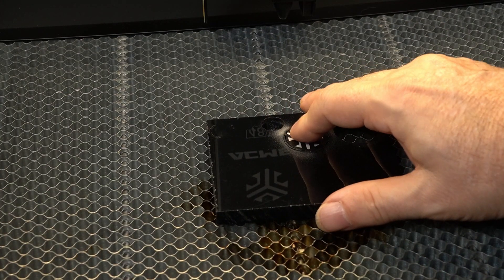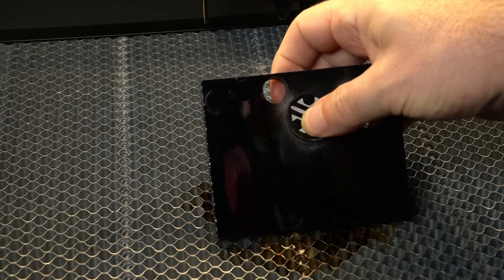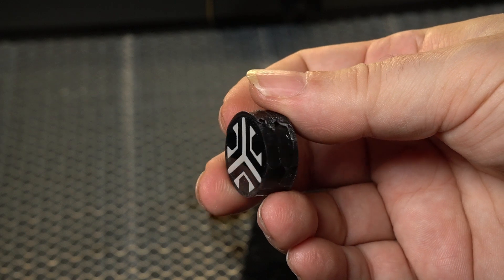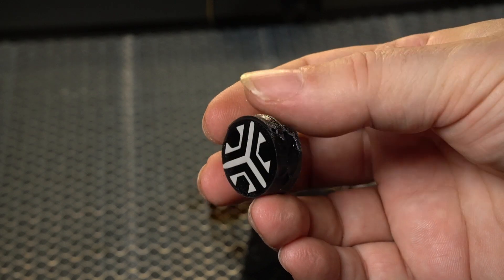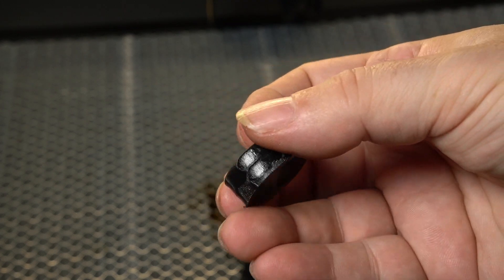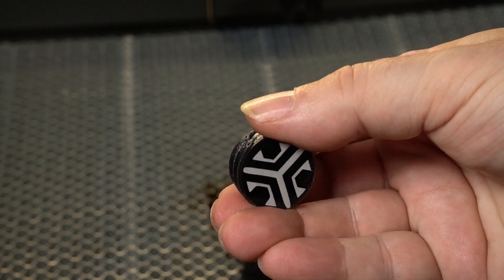I'm going to have to start using acrylic. I love how that white came out on the black acrylic — it looks great. It cut out really nicely. I used 180 speed and 90% power, and I'm definitely happy with the outcome. I'm definitely going to have to start using acrylic on my projects.